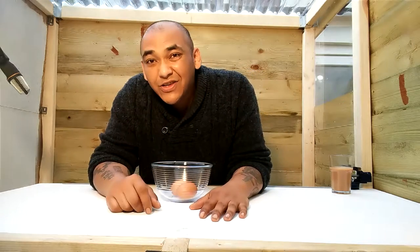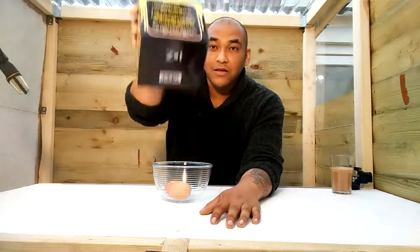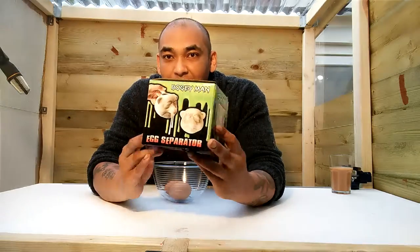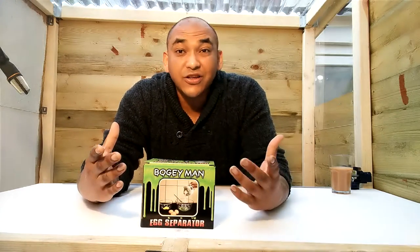What is up guys, Mike here with another video. Today we've got something a little bit strange, a little bit weird and a little bit creepy. I'm classed as an Amazon top reviewer, so occasionally people send me some weird, random — maybe sometimes actually good — stuff.